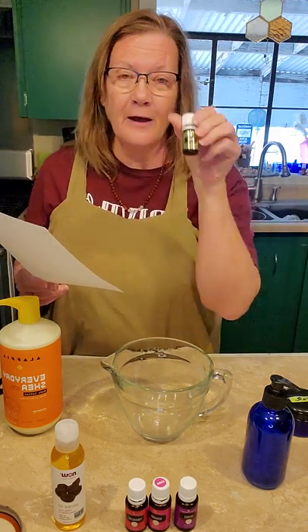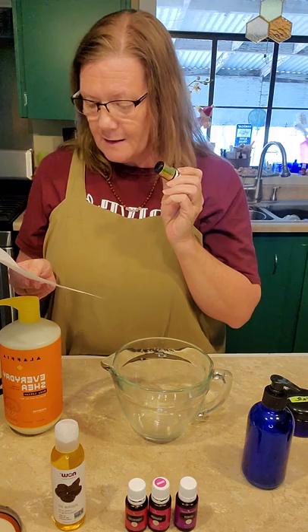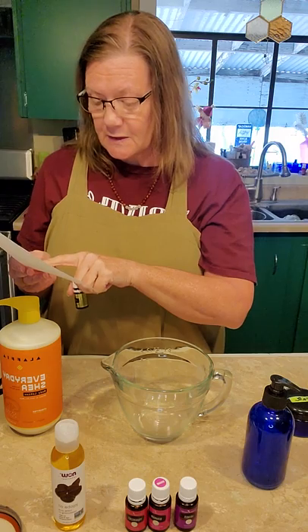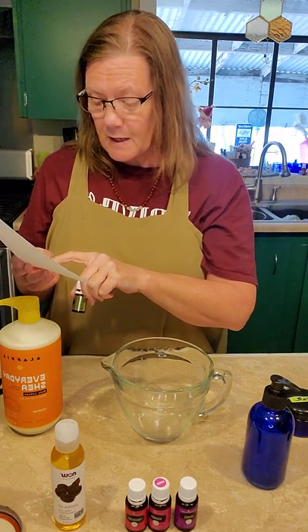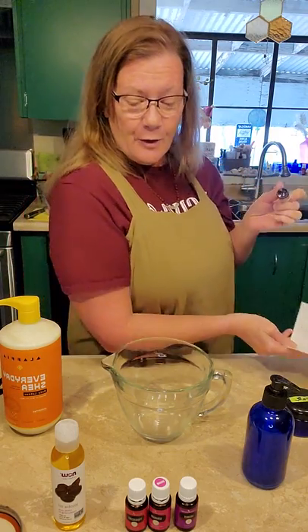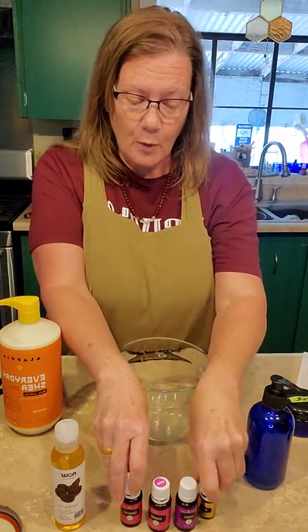And then lastly, another one that was given to Yeshua was myrrh. Myrrh is an essential oil that can be your next go-to when tightening up loose skin. Myrrh is one of the best essential oils for maintaining a youthful glow. Egyptians used to use myrrh to preserve the dead before putting them in their tombs, and myrrh has been used for thousands of years by women to prevent the skin from aging. Frankincense and myrrh were both given as precious gifts in biblical times — they were highly, highly prized oils and resins. So that's what's going into our skin tightening cream.